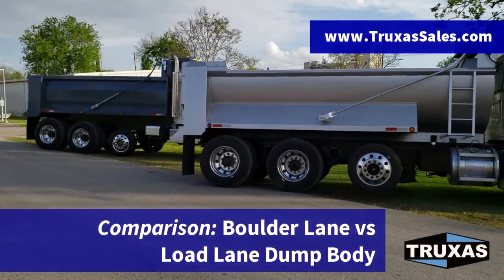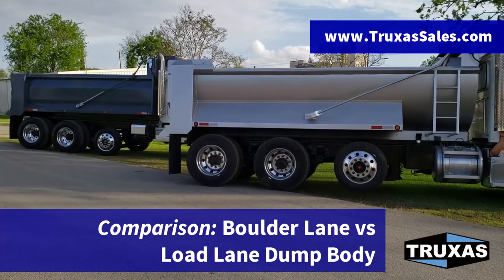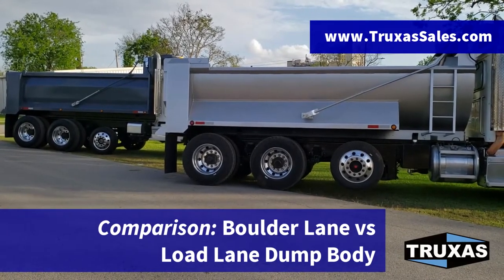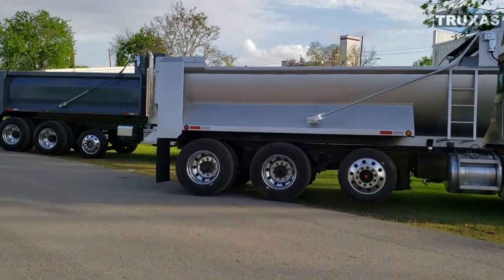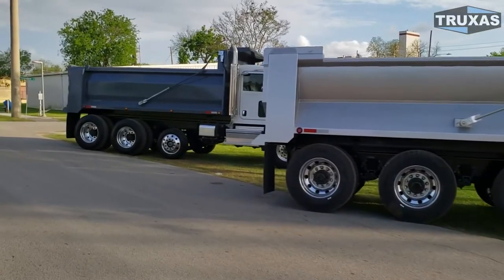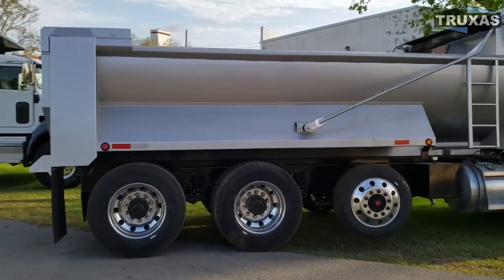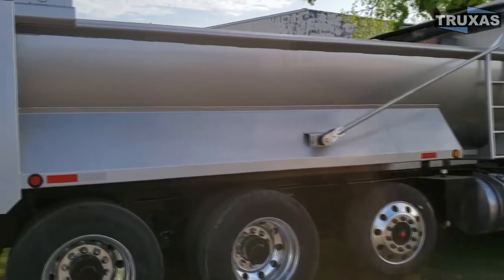Hi, this is Shea with Trucks to Sales, here today doing a comparison on two different dump bodies, both from Hall Lane Manufacturing. Right in front of us, on our right we have the Boulder Lane Dump Body, and on our left we have the Load Lane Dump Body from Hall Lane Manufacturing. I'm going to go over some of the options and purposes behind these two beds and get a good look at them.